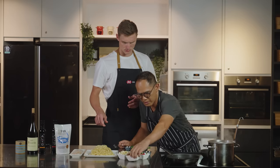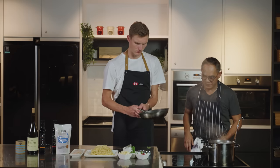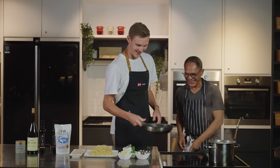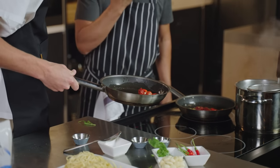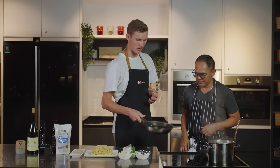Then we put sundried tomatoes. Looks delicious. I like all the flavour, smell, aroma. You can really taste that the ingredients are fresh, organic and have great taste.